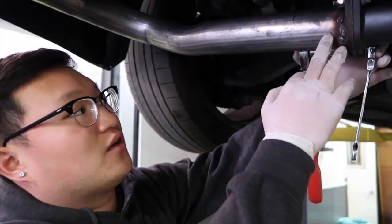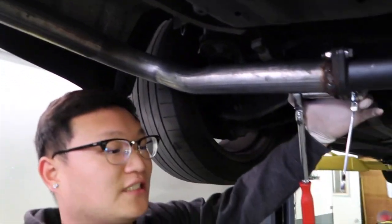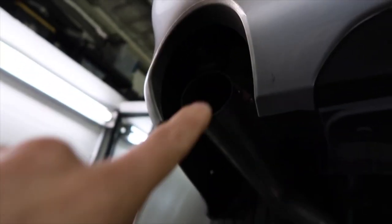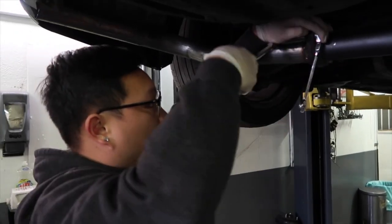Right now we're taking off the axle back - this is like a custom muffler delete. We're gonna test fit the exhaust pipes to make sure it fits correctly with the hangers. This side is more in the bumper than the other side, and the hangers are welded on in different places. We're gonna cut it before the hanger rod and see how the fitment goes.